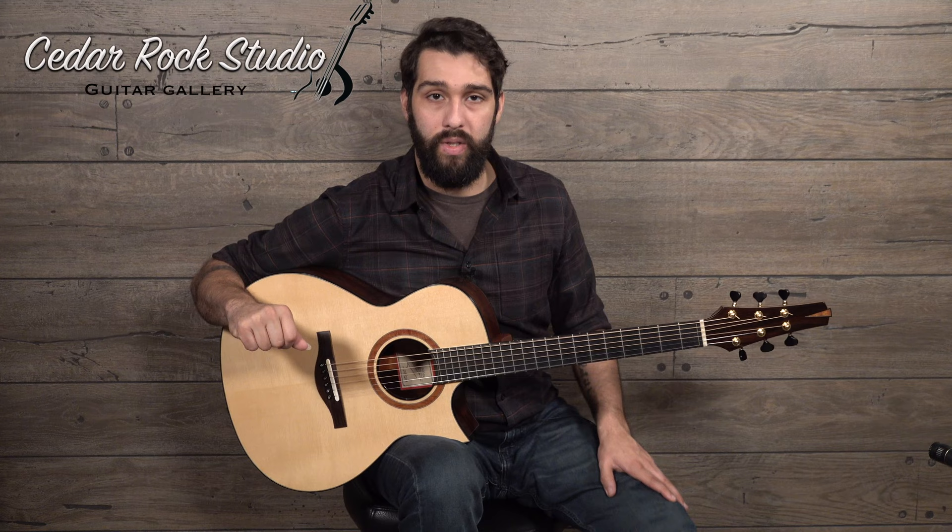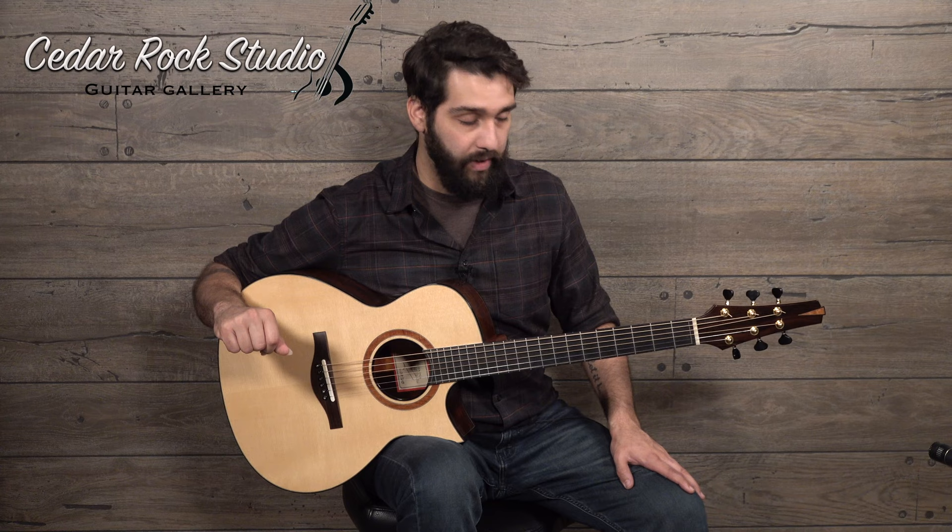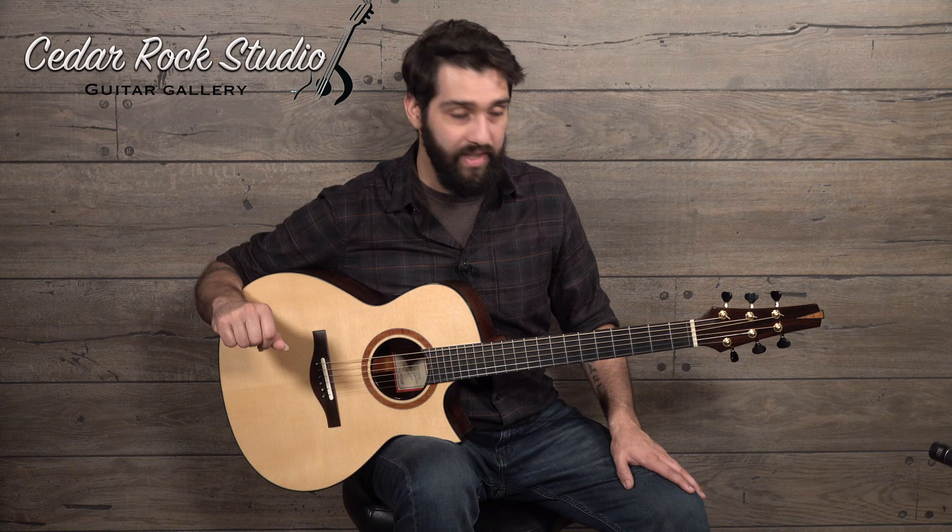This guitar is just perfect. The guy that owned it before is a really well-known, multi-award-winning songwriter that I found out about a while ago, and when I found out this was his guitar, I thought that was pretty cool. You can see he has good taste in guitars, absolutely.